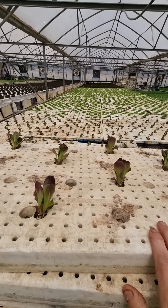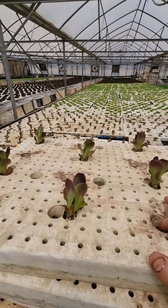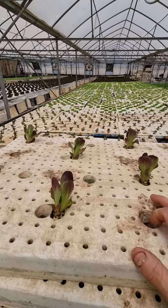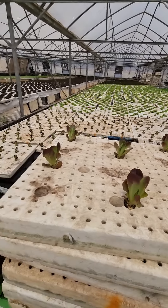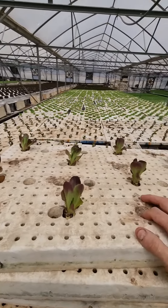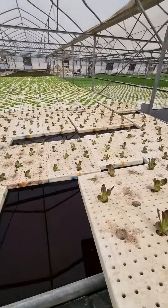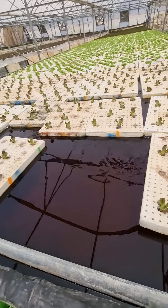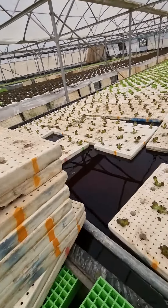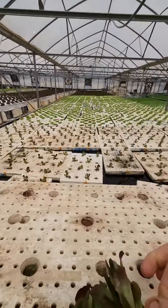It will save you lots of time. If you're a commercial grower, believe me, I struggled with holes that don't fit — I made that mistake and I wish I hadn't. But you learn from those mistakes and you develop your skills. I like to share this information with you so you don't have to go through the troubles that I went through.